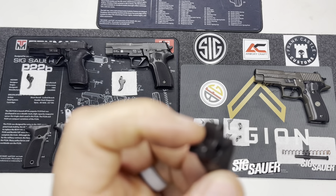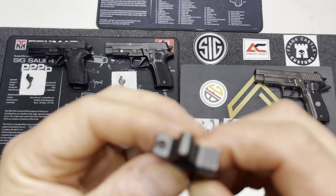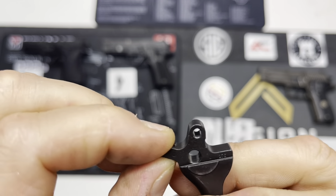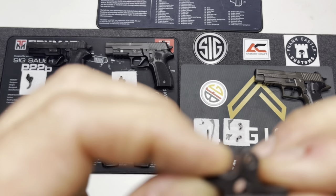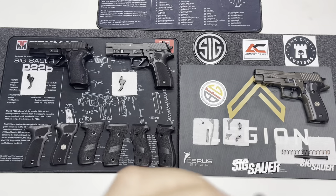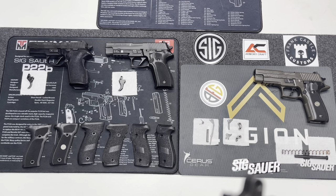I don't think it's obvious — or at least it wasn't to me — but want to make sure you understand that there is take-up adjustment on the Legion that you don't find on other classic P-series firearms. This is the Gray Guns trigger that comes stock out of the box with the Legion. I believe the single-action-only version comes with a flat-face over-travel adjustment trigger as well.